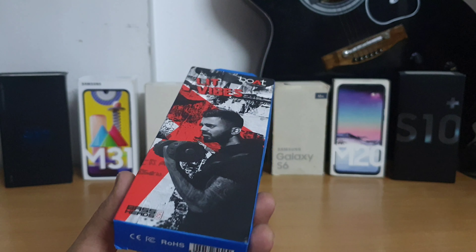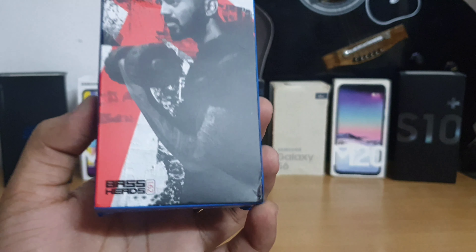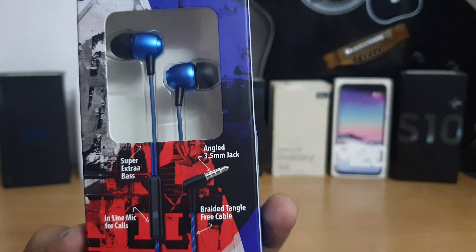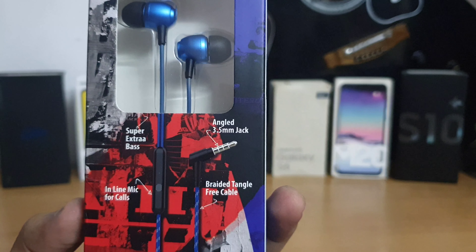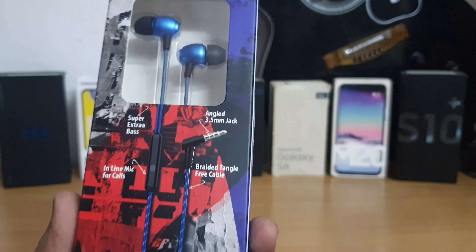As you can see, there's a box of the earphone. Boat plugs into Nirvana is written on it, and on the bottom we have Bass Heads 162. On the front side we have some details like super extra bass, angled 3.5mm jack, and it also has a microphone for calls and a bladed cable which is a tangle-free cable.